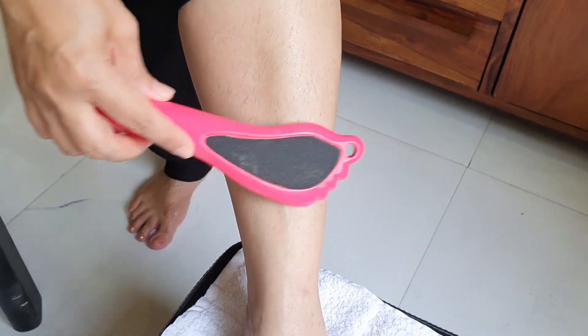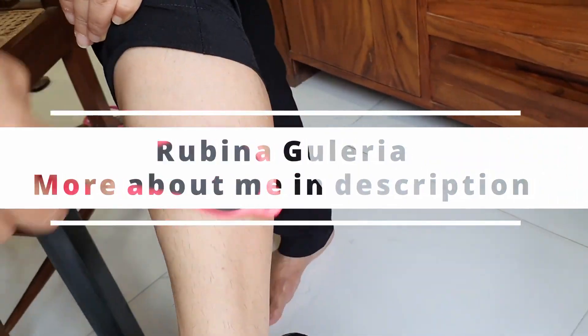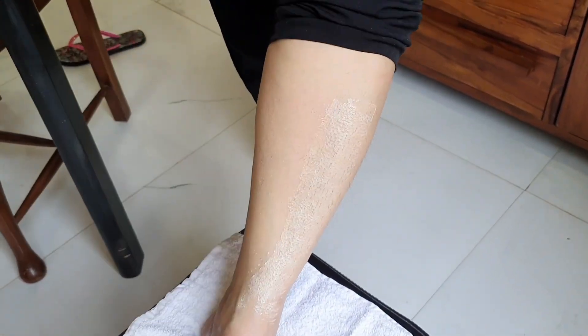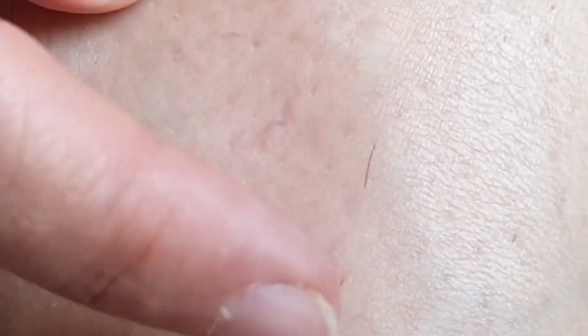A very smart way to do it is to use a foot file and gently rub the area to be waxed in circular motions. Do it very gently. You'll realize once you wax, your hair comes out very well. As you can see here, hair sometimes gets trapped under a thin layer of skin, and so obviously it doesn't get waxed because the wax is not able to catch on to the hair.